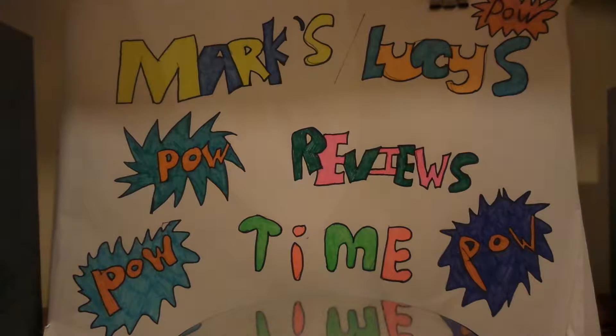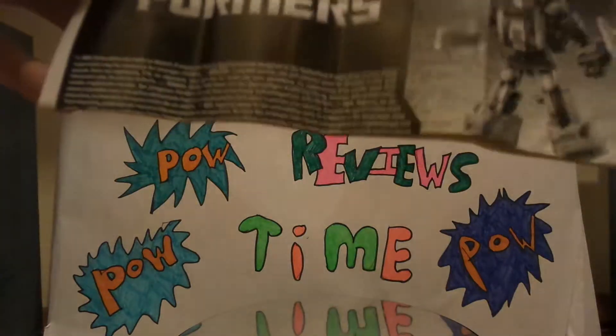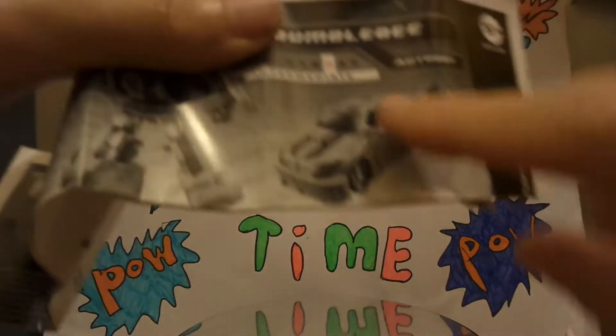Hey YouTube, it's me Mark and welcome to another episode of Mark and Lucy's Power Review Time. I actually went out and found a Transformers Infinimal, I think, from a charity shop, level 3. It's Bumblebee — as you can see it's got the instructions.